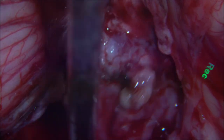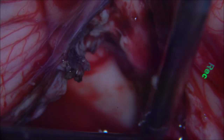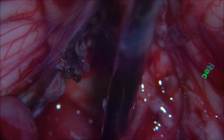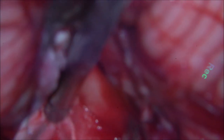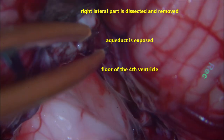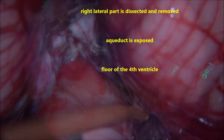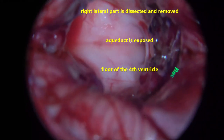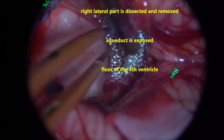We ensure the aqueduct is always covered with wet cotton until complete resection is done and bleeding has stopped. The inferior and right lateral part of the tumour is dissected, separated, and taken out. You can see the floor of the fourth ventricle very well — the middle cerebellar peduncle and inferior cerebellar peduncle. The tumour is attached there — that is coagulated and a small raw area of the tumour is excised. The whole floor of the fourth ventricle is now visible completely. The aqueduct is opening there — suction is applied and blood is cleared.